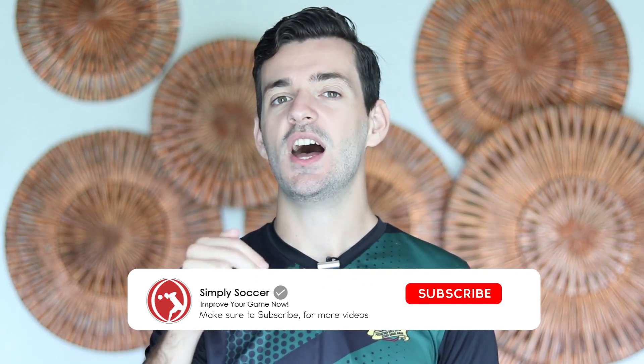Hi guys, welcome to Simply Soccer. If you're new here, my name is Dave, and on this channel we release weekly soccer tip, technique, and training videos, all designed to help you improve your game and stand out on the pitch as a footballer. So if you haven't already, make sure you hit that subscribe button and bell icon so you don't miss any of the videos we release. And if you don't have my free ebook, Game Changer, it's a great comprehensive ebook that gives you 33 different ways to improve your game — absolutely free. You can check that out down below.